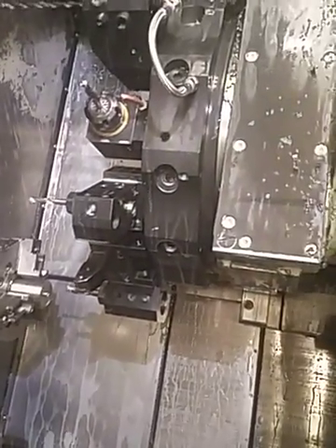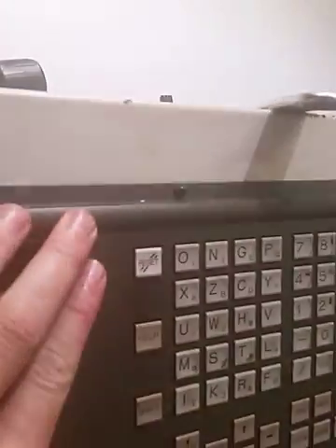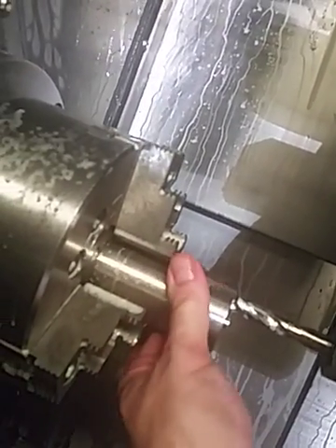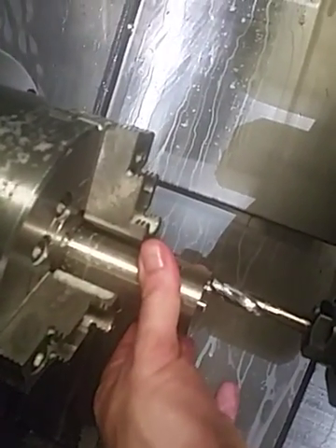Once it goes down you hear the chuck open, reset. Pull it out to the drill stop, and step on the pedal to close the chuck, and cycle start.